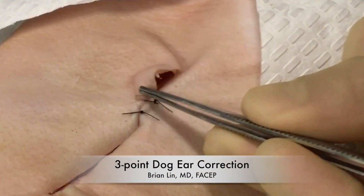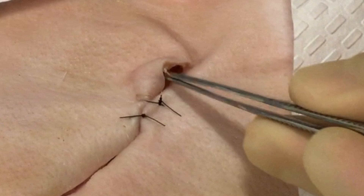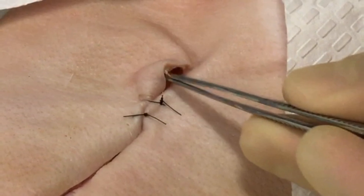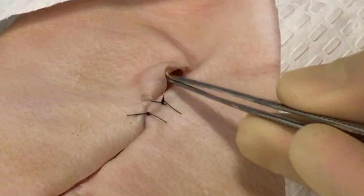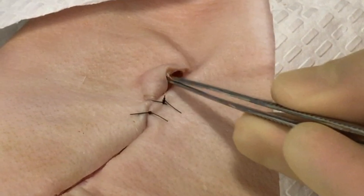This video outlines a recently described technique for correction of a dog ear. A dog ear is an infrequently encountered complication in emergency wound care, but can occasionally occur when wound edges are not symmetric, leaving one side to look floppy and kind of hang over the other edge — what we would refer to as a dog ear.